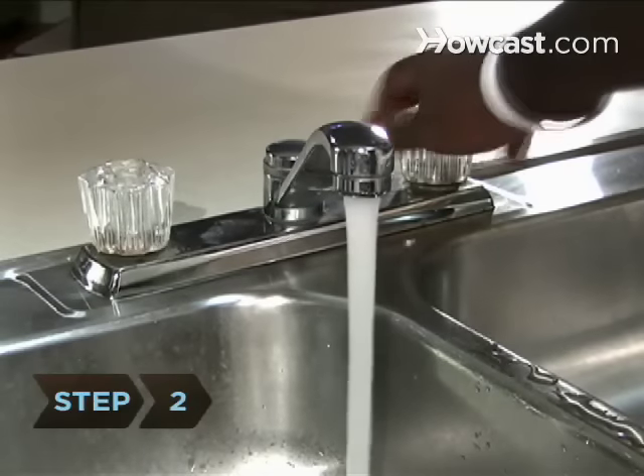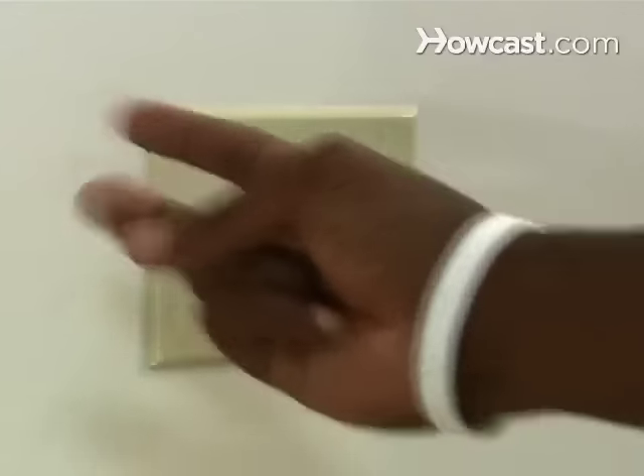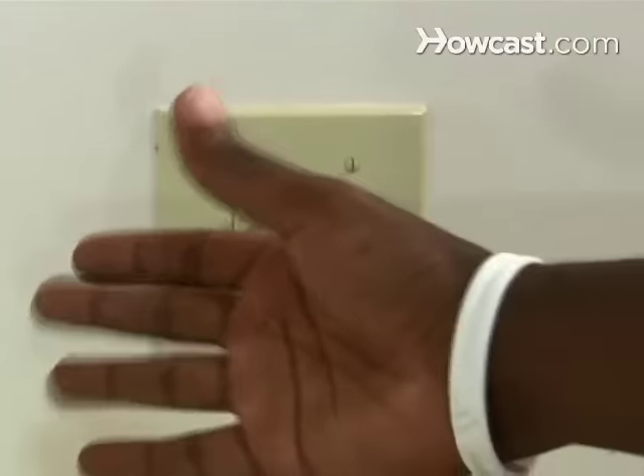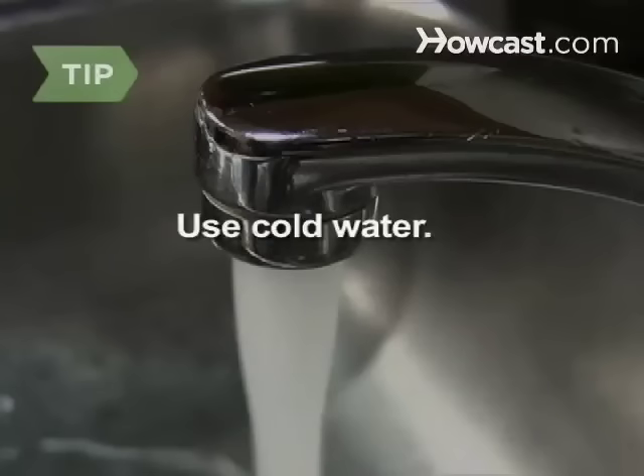Step 2. Run the cold water at the disposal for 5 to 10 seconds. The ice and salt or vinegar will clear the grinding elements of any built-up gunk and bits of food. Use cold water only — hot water can melt the fats in foods you are grinding and gum up your disposal's parts.